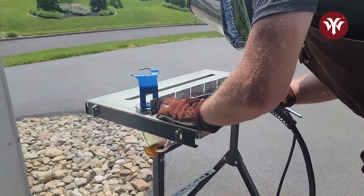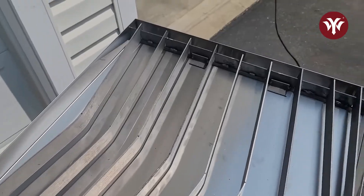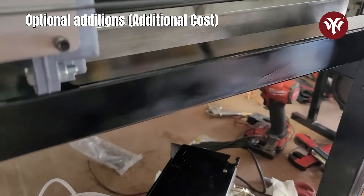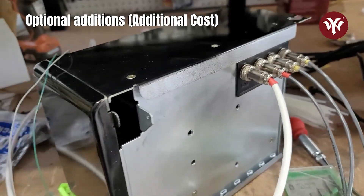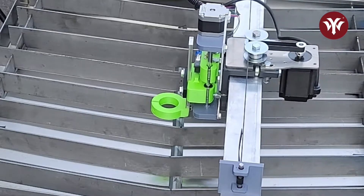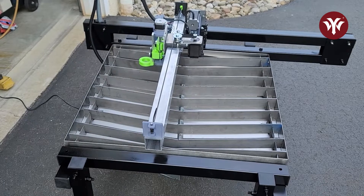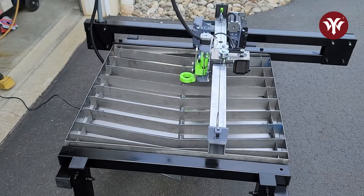At this point of the build, depending on your budget, you can stop right here and the machine is fully functional. There are other optional add-ons in the plans that will cost a little more money depending on how far you want to go. I chose to add the extra options. One is a z-axis touch-off — it'll touch off on the material and set its height; without it, you set torch height manually. The other option I chose was a water pan, which I got on Amazon for $139.